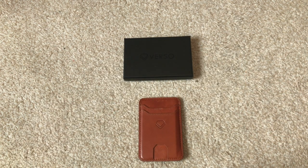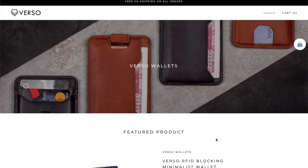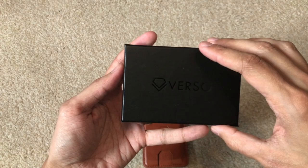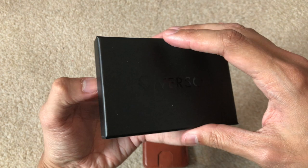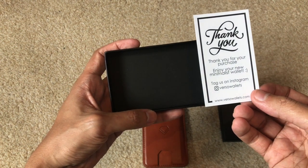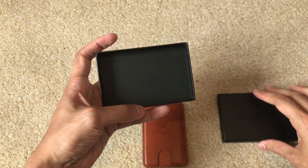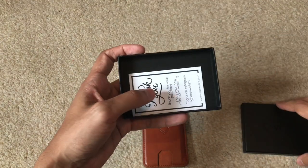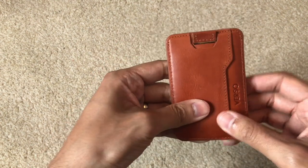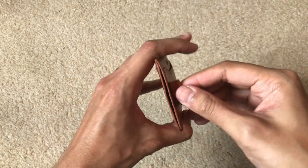For the second item we've got the Verso wallet. This one comes in only two colors: light brown and black. It also comes in a neat little presentation box. Inside there's just a little thank you card with information about their website and social media. If you don't really deal with coins and it's more about cards and cash, and you want something a lot more slim, this is the best option in my opinion.